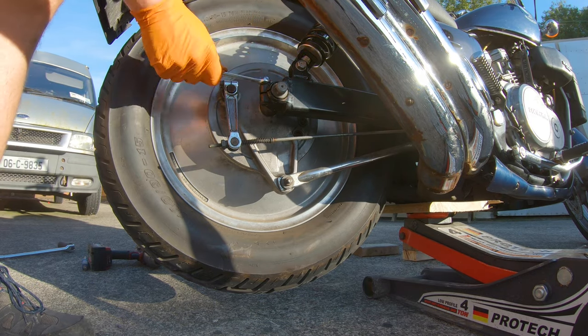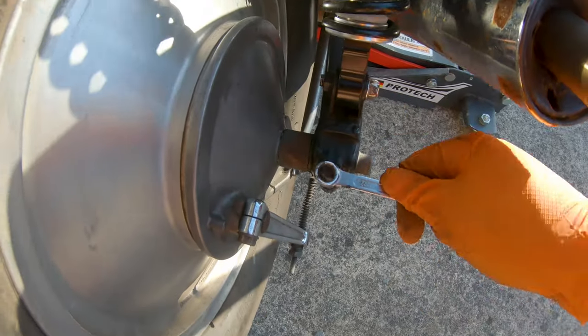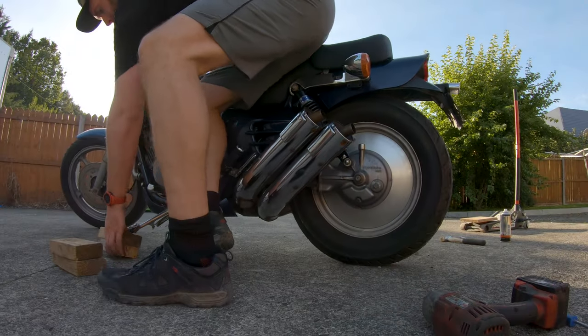I'm going to throw on my helmet and go for a spin to test out the back brake. I'm going to lower the bike down and give it a quick test up and down the yard, then bring her for a spin down the road. It's a bit rough and ready maybe, but it works — so what can you do?